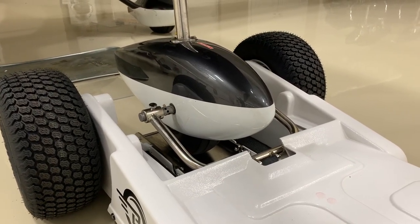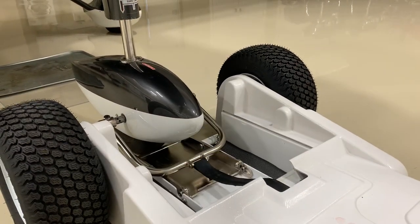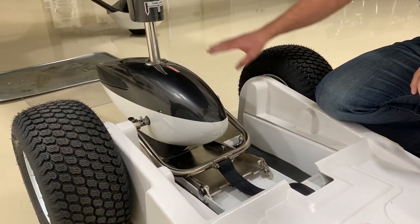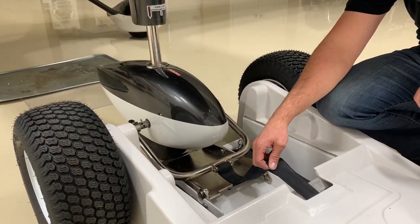When I unload, I turn this and pull the aircraft back. I always leave the quick lock fork attached when I unload, because then the airplane can't run away down the ramp, and it pulls the strap out to the exact right length for next time you hook it up.